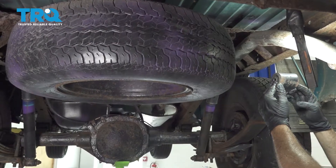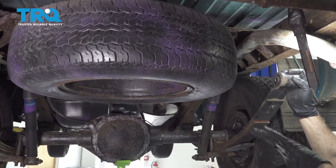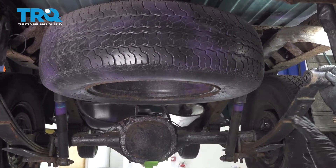Now in order to get our tool in here to go ahead and press this bushing out of our leaf spring, you wanna go ahead and lower your spare tire and get that out of the way. So let's go ahead and do that.